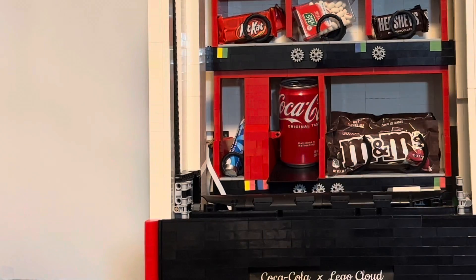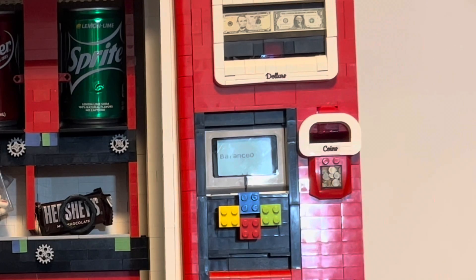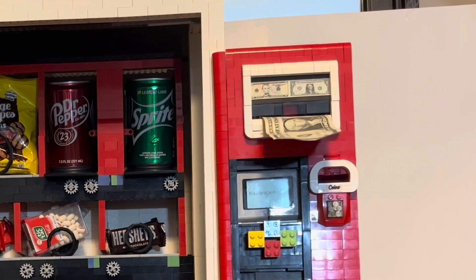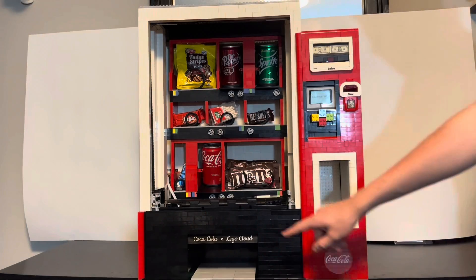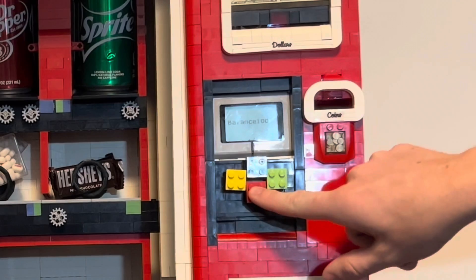When the buttons are pressed, the price appears. In this case, lifesavers are 75 cents. This machine uses a revolutionary mechanism to accept and differentiate between one dollar bills and five dollar bills, while being able to reject fake bills. Once the machine has determined what the bill is, it adds a dollar onto the balance. With sufficient funds, we can now buy the lifesavers.